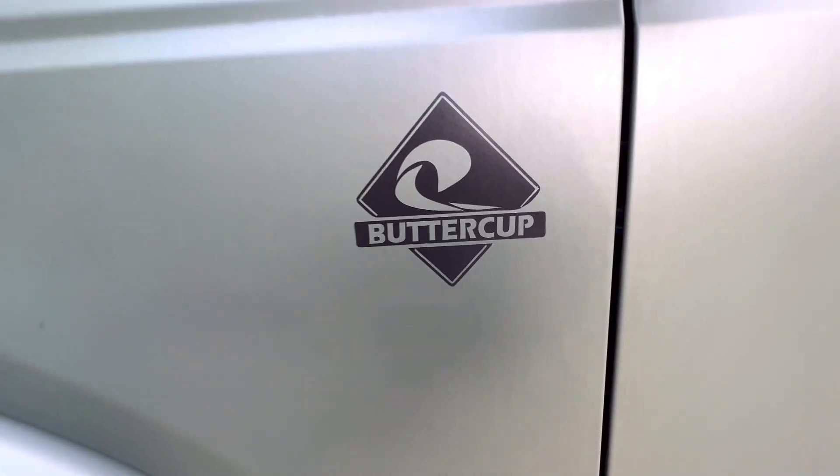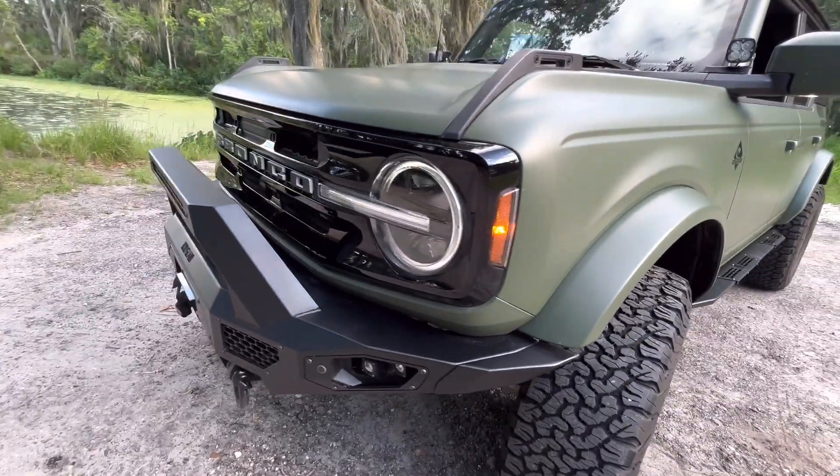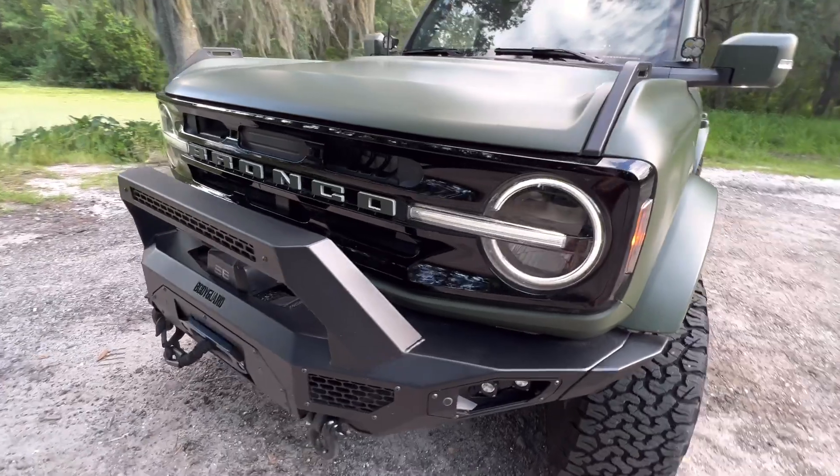What kind of wrap do I have? I have a 3M matte military green wrap on Miss Buttercup. I chose 3M because back in the day I actually used to own a screen printing and vinyl business, and 3M was just leading in the industry. They've always had quality stuff, and I recognize that name — I've worked with it before. That's what I wanted on the Bronco.